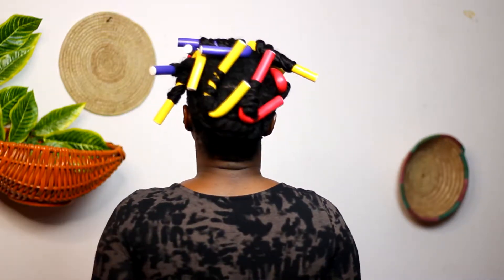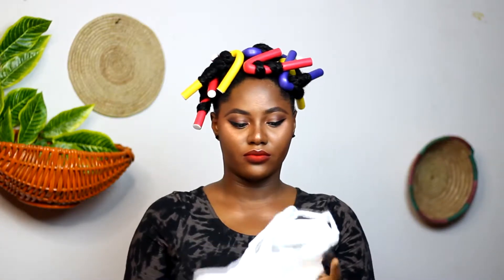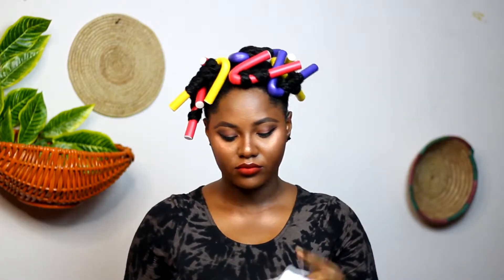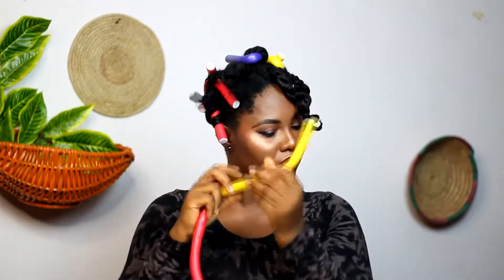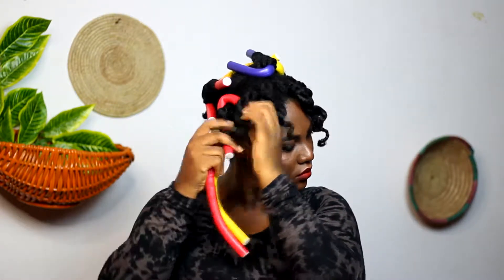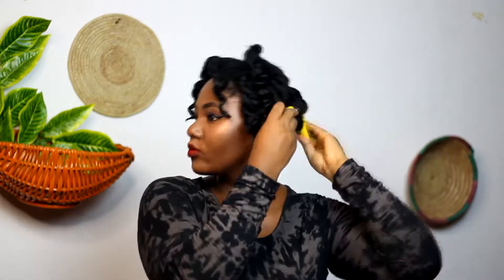Here's what it looks like — I'm just going to do my makeup and come back. I put a plastic bag over my head while doing my makeup because I didn't want any makeup stains around my hairline, just for protection. Now I'm taking out the flexi rods and you can see my hair has curled beautifully, so I'm going to proceed to styling it.